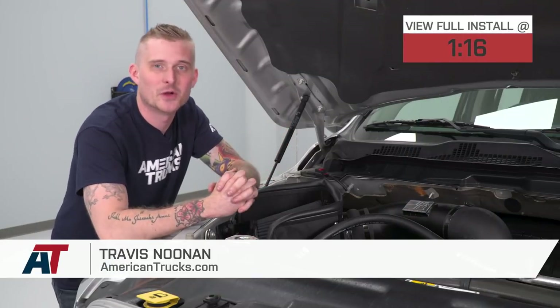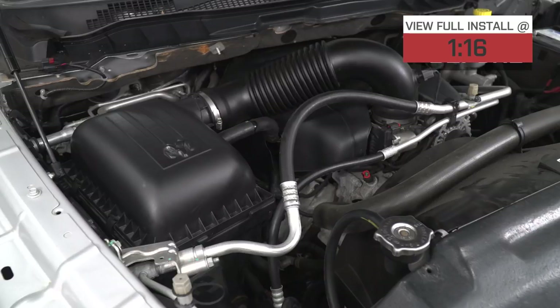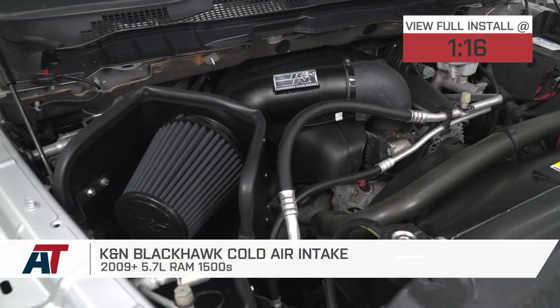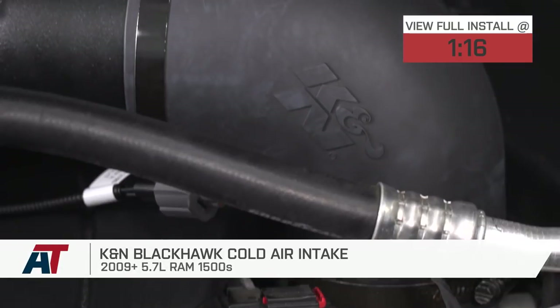This one's pretty easy. If you own a 2009 to 2018 Ram with the 5.7-liter Hemi and you want arguably one of the coolest looking open element intakes currently available, you should be checking out K&N's very popular Blackhawk Cold Air Intake.